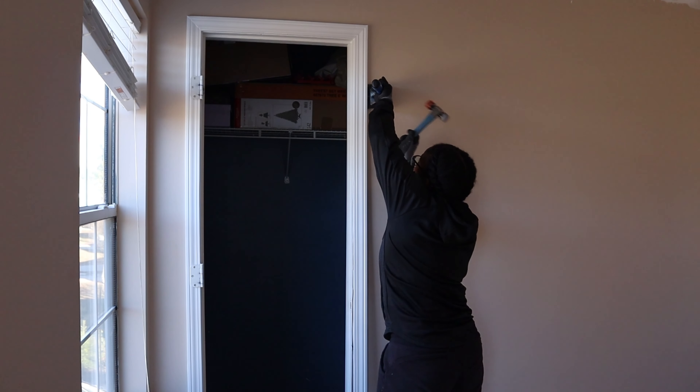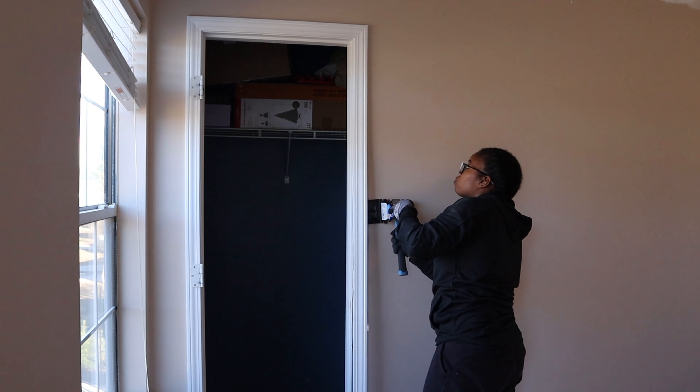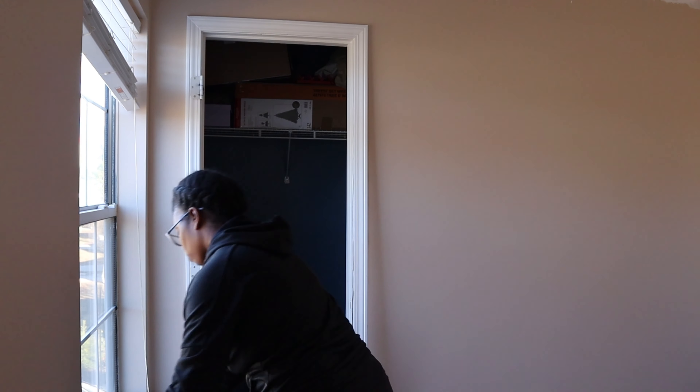When you're actually removing the trim, you want to make sure that you are using the right tool. I am using the cobalt trim puller and I will link all of the supplies that I use for this project down in the description below.